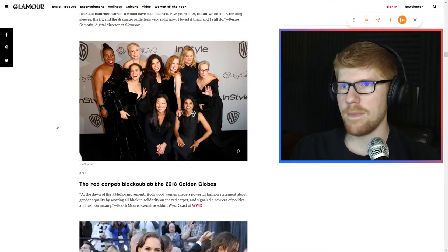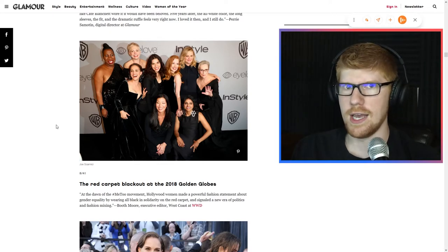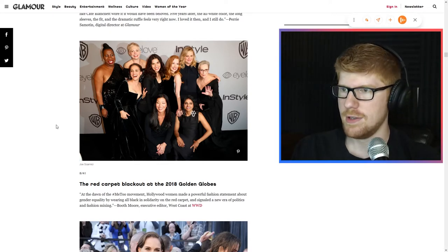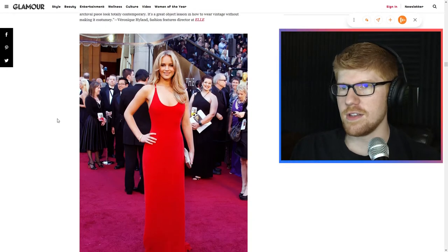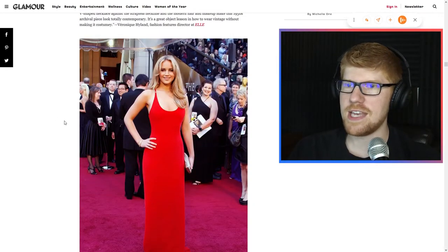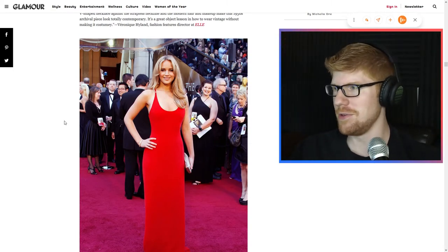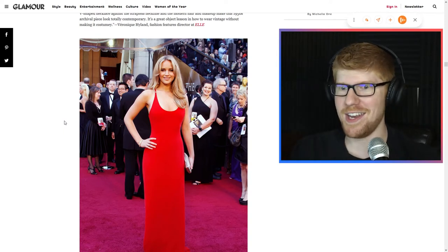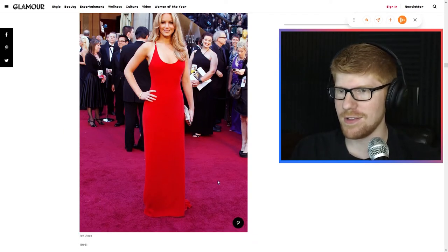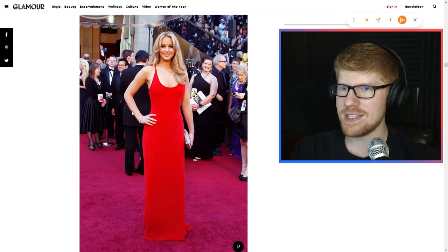The Me Too movement — everyone wearing black. This was good. Not that it happened or that it had to happen, but that it did happen, I guess. Oh, look at Jennifer Lawrence here. This dress, this color — I don't know what's happening. It's all one color. Like usually when you see a real thing there are shades to it, you know? Like look at this carpet — there's like different shades, even as it goes you can see the color kind of change. This is like...